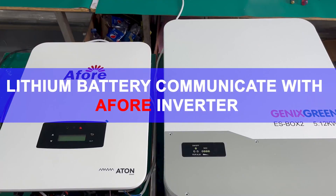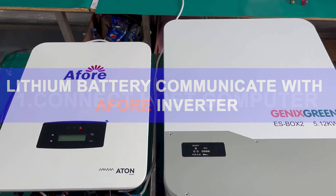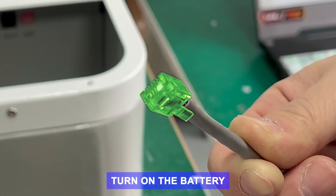Lithium Battery Communicate with A4 Inverter. Step 1: Connect Host Computer. Turn on the battery.